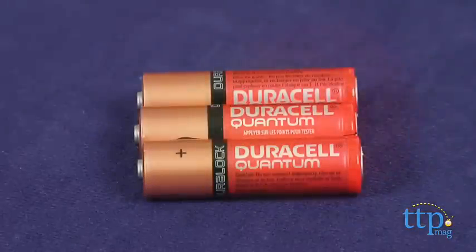It also works best in a darkened room, obviously. Three AA batteries are required, but not included.